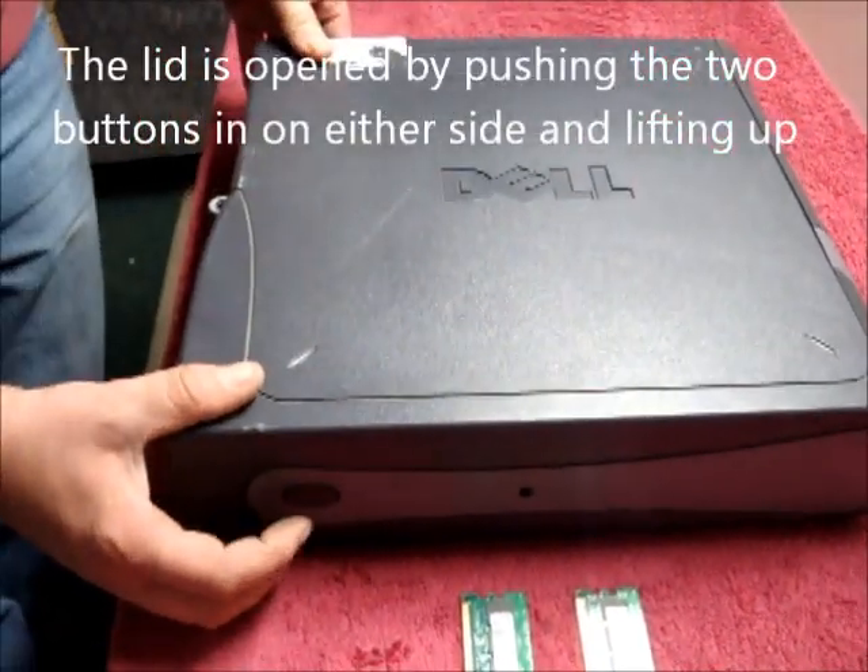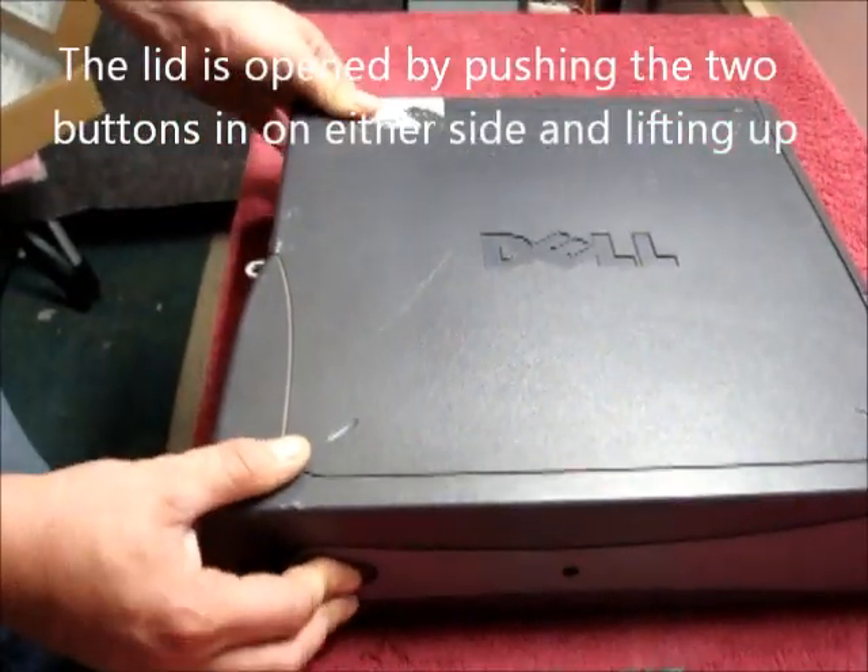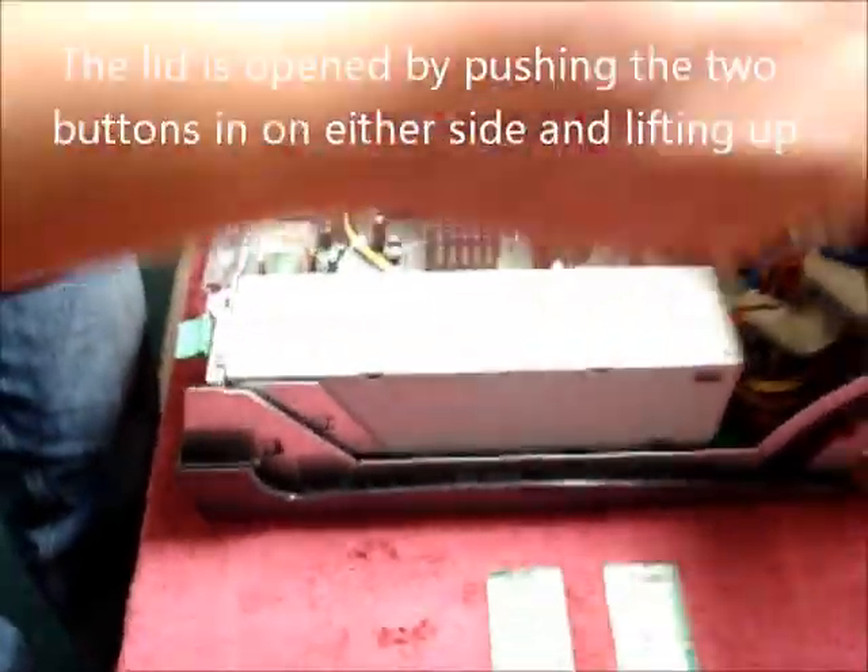We need to lift the case up. This is done by pushing the two buttons on either side and lifting up like so.